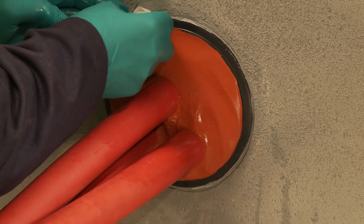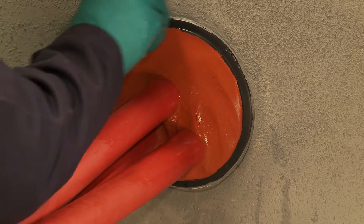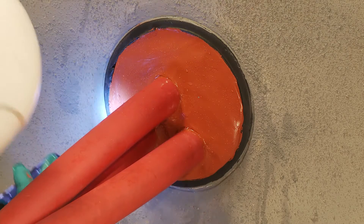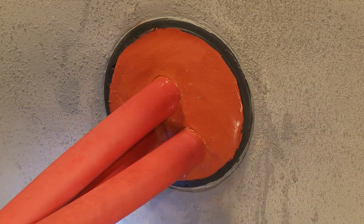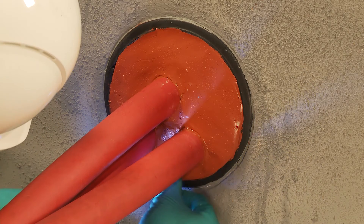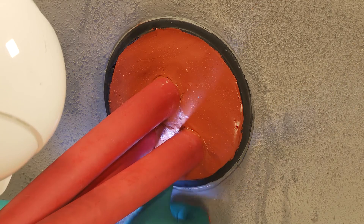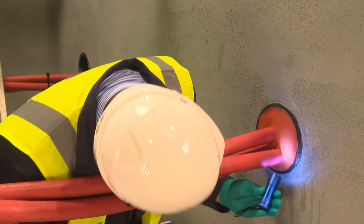Clean any excess sealant from the edge of the duct and cables. Take a final check with a torch to ensure sufficient sealant has been applied and the duct is properly sealed. If there are any areas that do not seem sufficiently sealed, add more Noferno sealant in this area and smooth off as before.